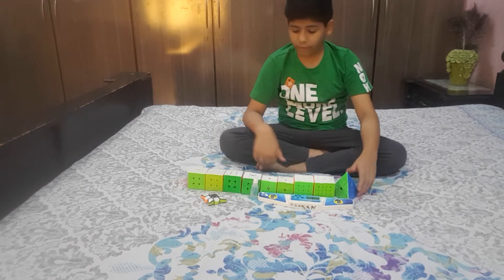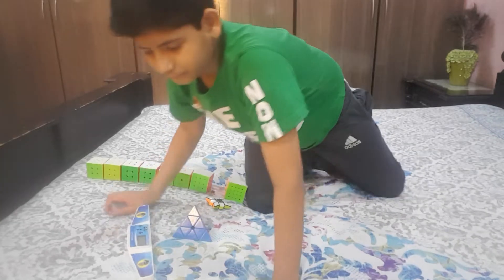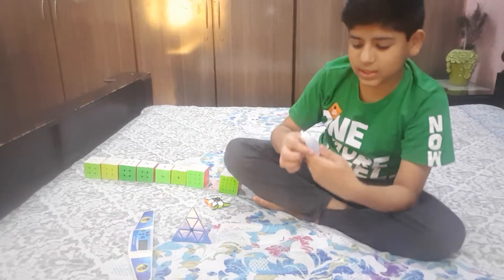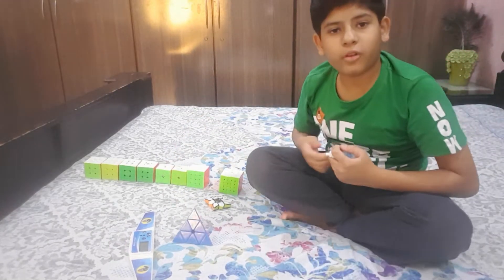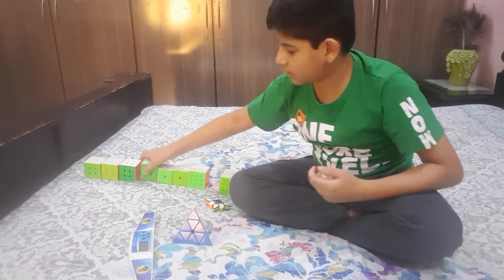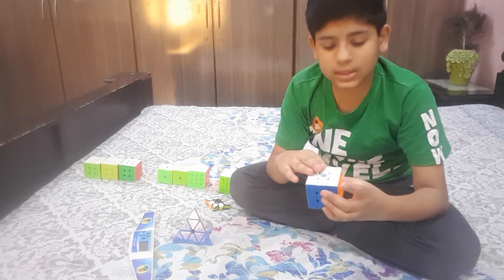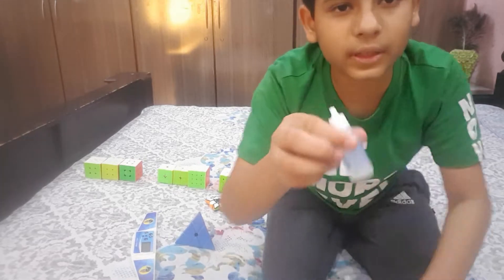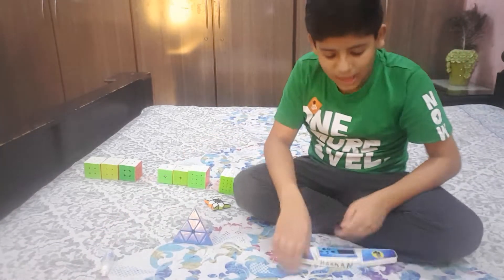We're going to start with the accessories. First is lube — it's like oil. I use it to speed up the cube and keep dust out. I have a GalLube, so yeah.